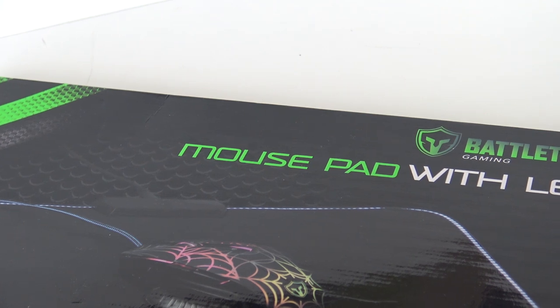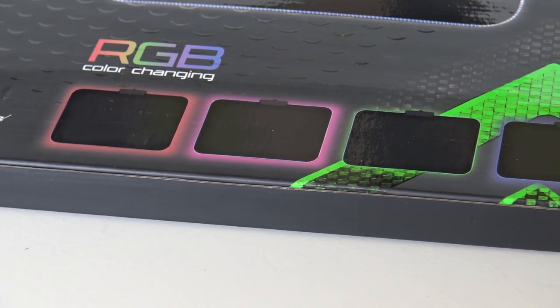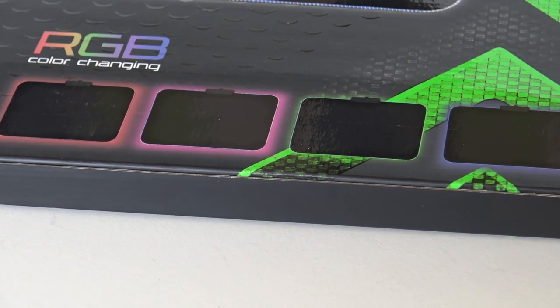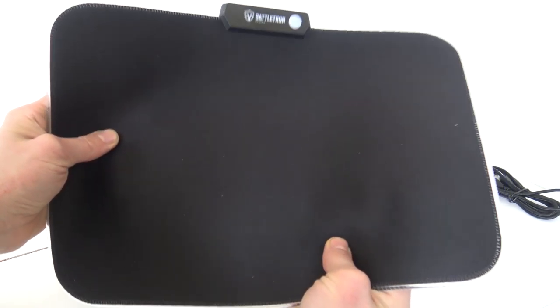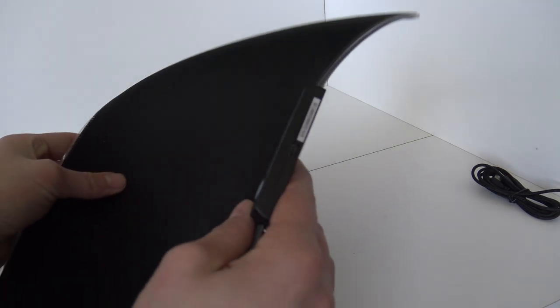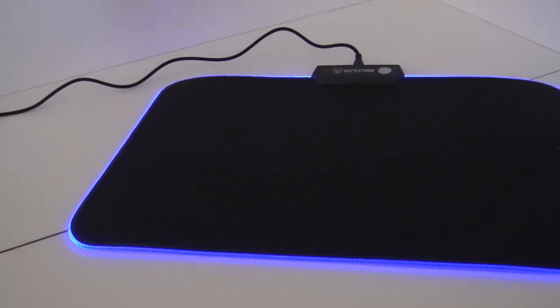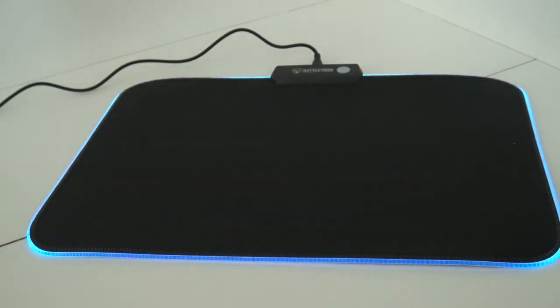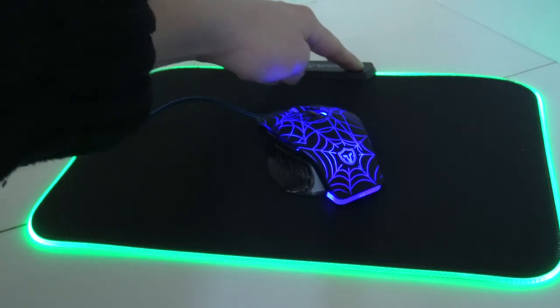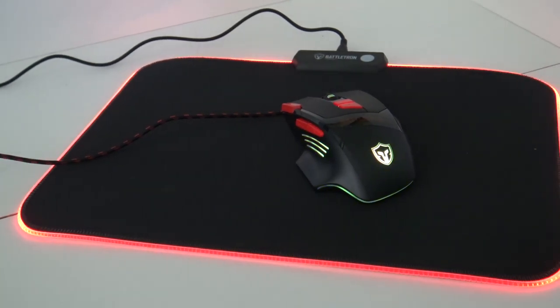So the funny thing is, this was the first product I grabbed from the Battletron gaming line in the store. I really wanted a mousepad with LED and it's pretty cheap. Looking at this — it looks amazing. It's 4 millimeters thick, and at the edge it has an LED function. You can bend it, so it won't break easily. It feels very nice. You need a micro USB connection to activate the LED function. I really love this LED feature — we have seven different colors and some extra options. You can simply press a button to adjust it. Combined with one of these mice, it looks pretty damn cool.